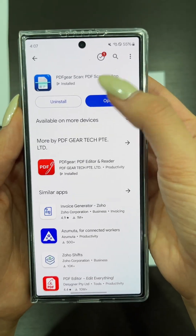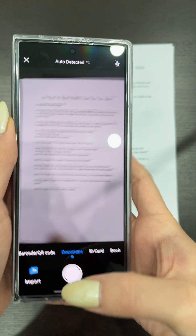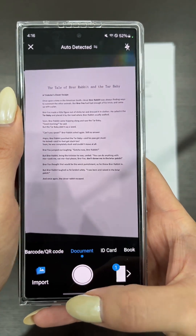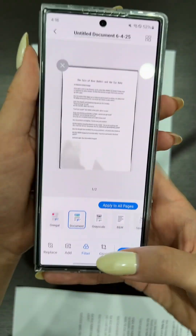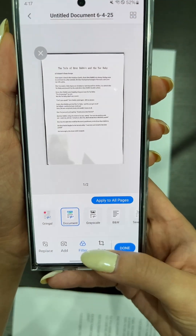Tap Install, then open it. Tap the camera icon to begin scanning your documents. You can scan multiple pages into a single PDF or import images to convert them into scanned files. Tap Done to edit your scans.